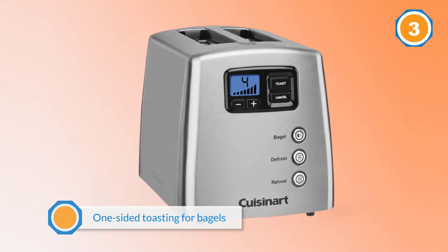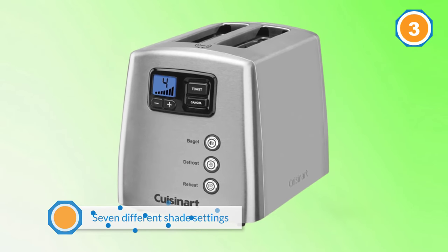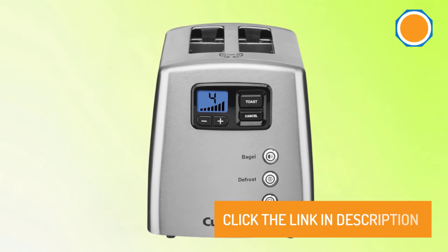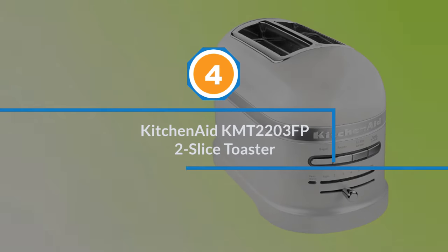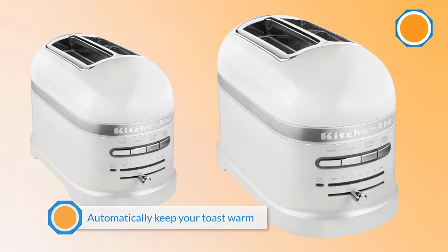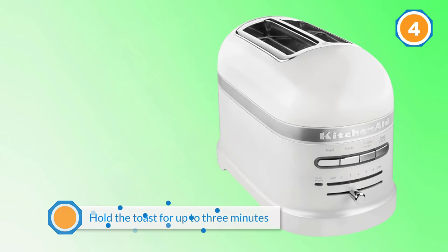Number four: KitchenAid KMT2203 FP two-slice toaster. This toaster includes features that set it apart from the usual, including the ability to automatically keep your toast warm without further browning if you don't retrieve it immediately. It can hold the toast for up to three minutes, so you've got plenty of time to finish the eggs.